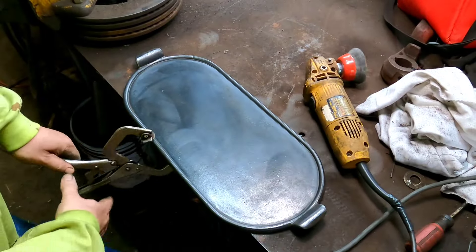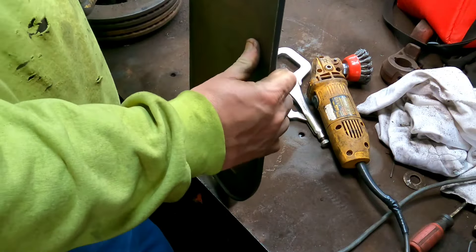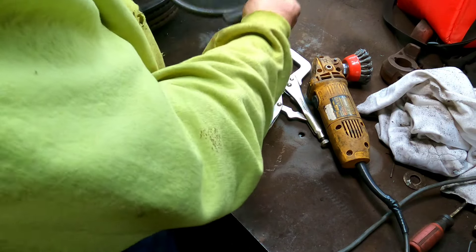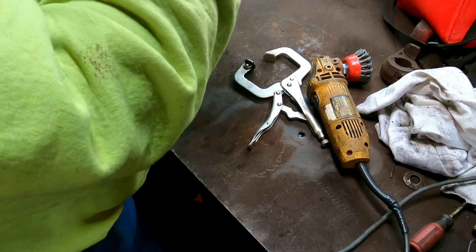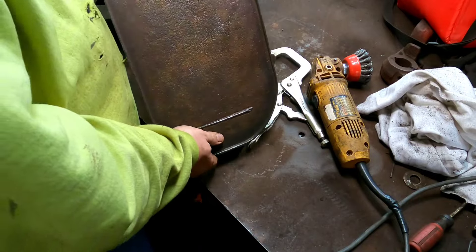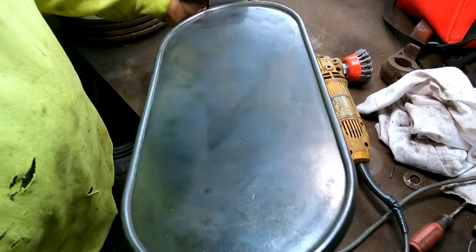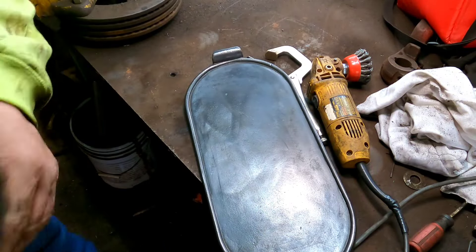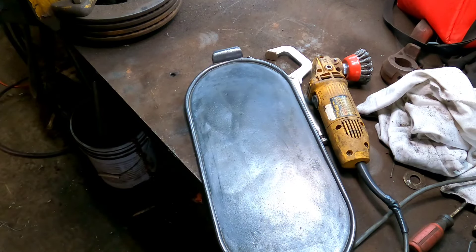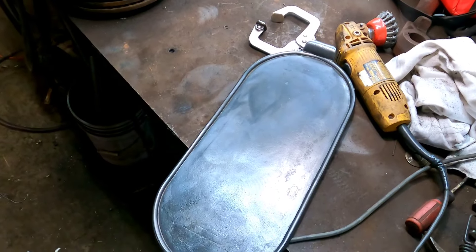Okay, we got her down to the metal. Look at this. Now it needs to be seasoned, so let me pack it up and take it down to the house.